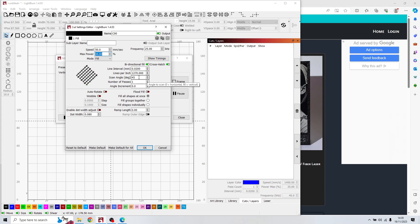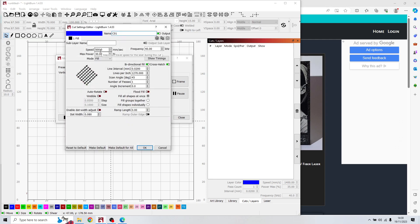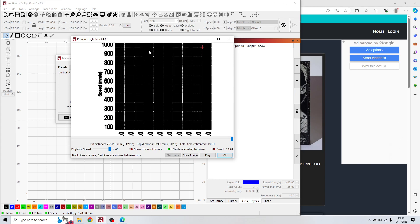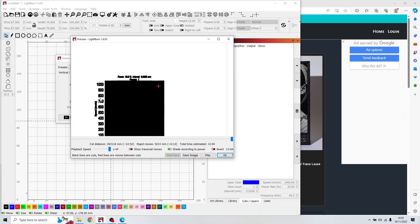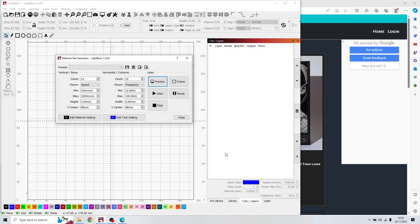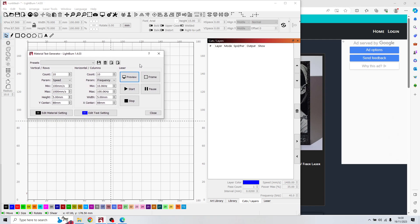Scan angle can be 0, 45, or 90 — it's not so important. Then go to edit text settings and choose speed, power, and frequency for the writing of the speed and frequency labels. You can press preview to see how the test will look — power at 30%, speed on one side, frequency on the other.